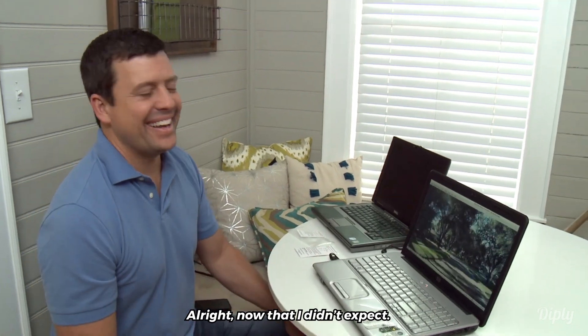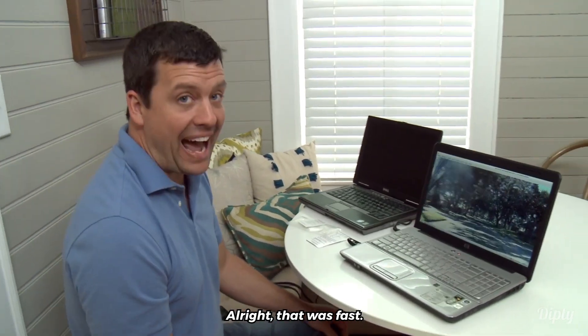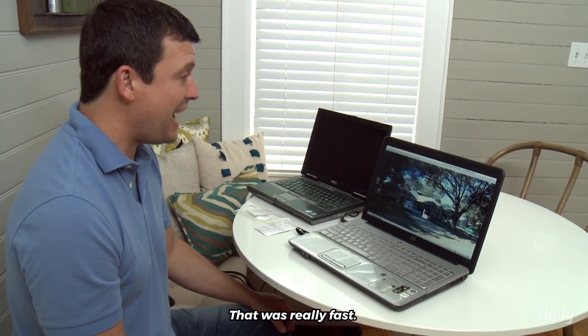All right. Now that I didn't expect. That was fast. That was really fast.